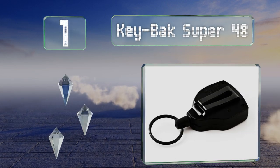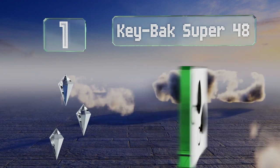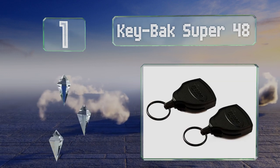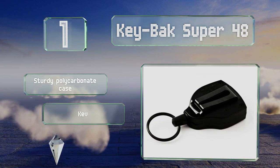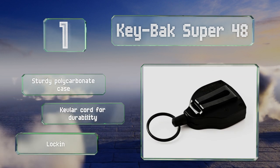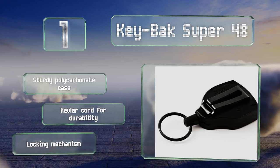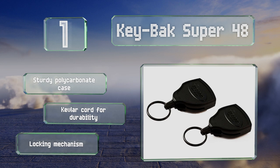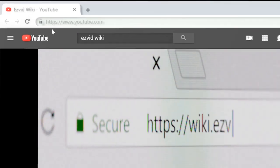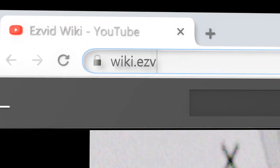Taking the top spot on our list, the Keyback Super 48 comes in a two-pack with room for everything it can hold, including swipe cards, flash drives, small tools, and cutters — the extra room may be needed. It offers a robust clip that lets you position it easily, and features a sturdy polycarbonate case, a Kevlar cord for durability, and a locking mechanism.